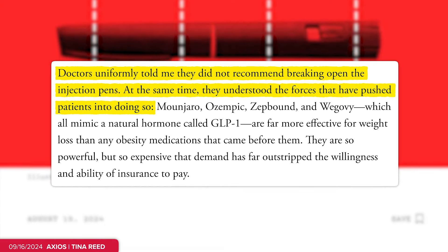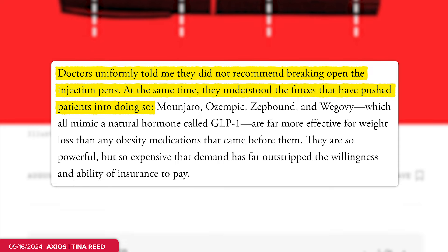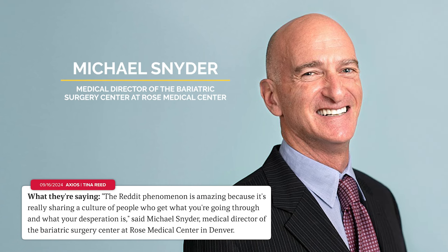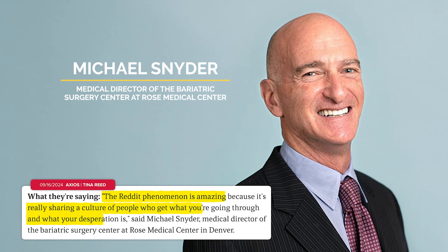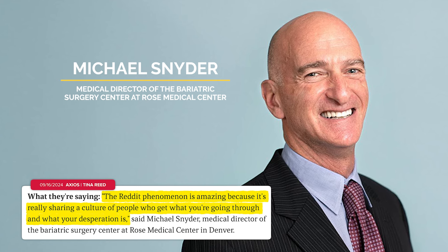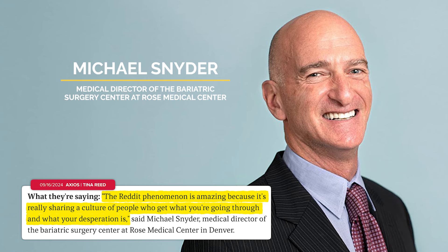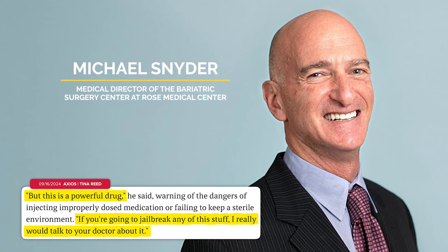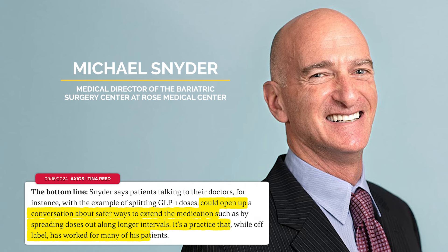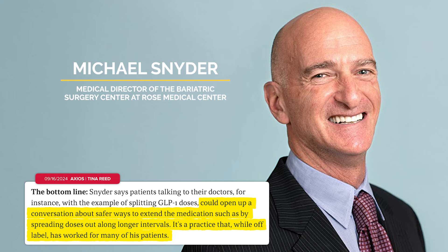Doctors also told The Atlantic they don't recommend breaking into the injection pens independently, even if they understand why people are doing it. Michael Snyder, medical director of the Bariatric Surgery Center at Rose Medical Center in Denver, told Axios that those Reddit forums should not be immediately dismissed, saying there is something special about people in difficult circumstances finding a place where others can relate to their desperation. But he also added: this is a powerful drug — if you're going to jailbreak any of this stuff, really talk to your doctor, because there are often off-label ways to extend doses you can work through.